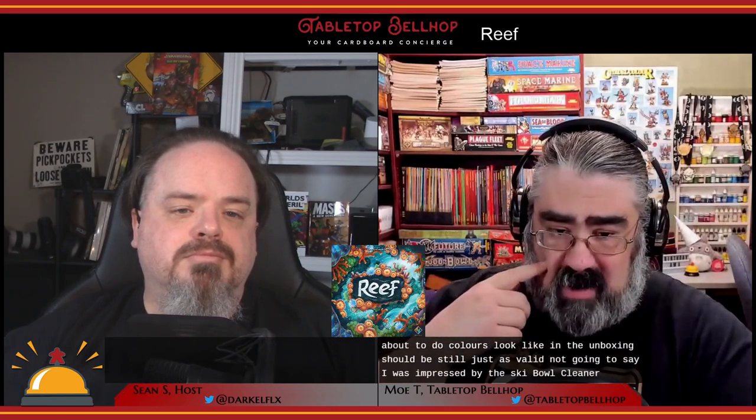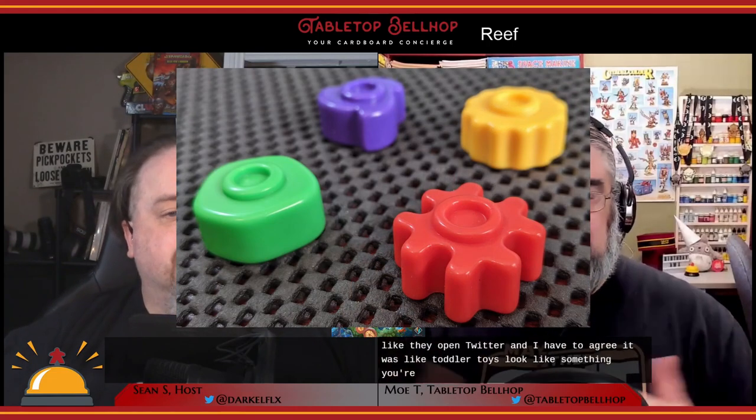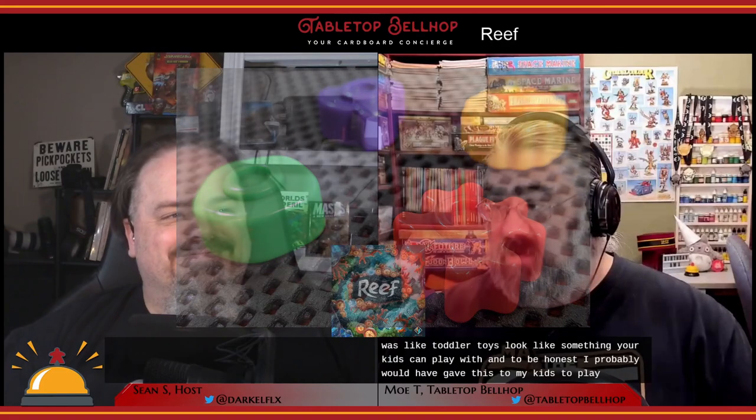I was impressed opening this box. I've seen the game online many times — this isn't a new game, it's from 2018 — and it just looked cool. But I was still shocked by the component quality. Even seeing pictures, I didn't realize how thick and chunky and tactile the reef pieces are. Someone else pointed this out on Twitter and I have to agree: they look like toddler toys, like something your kids could play with.